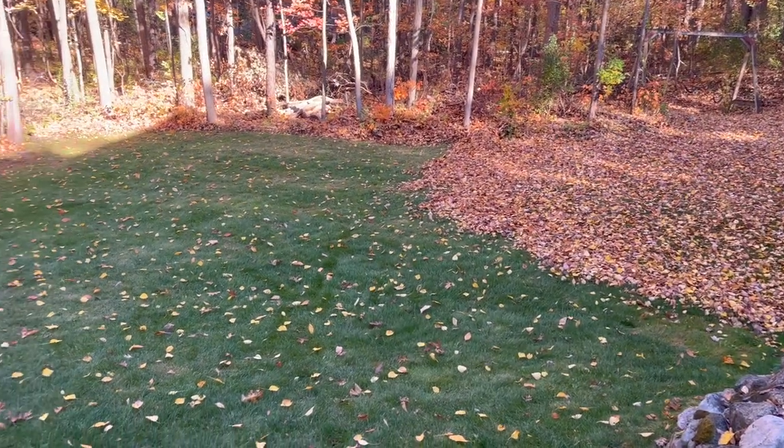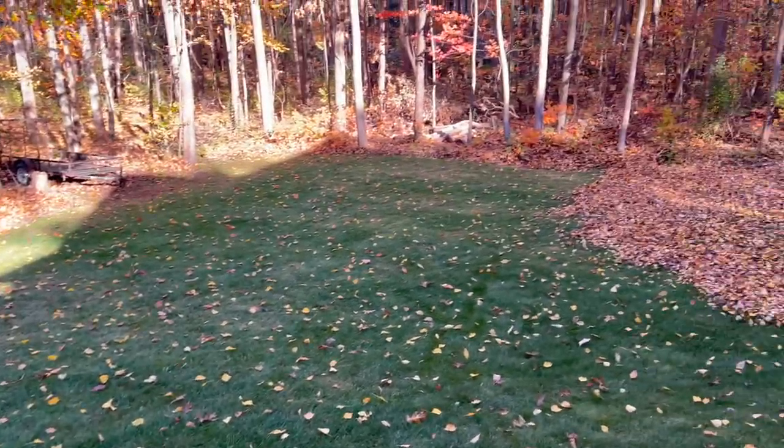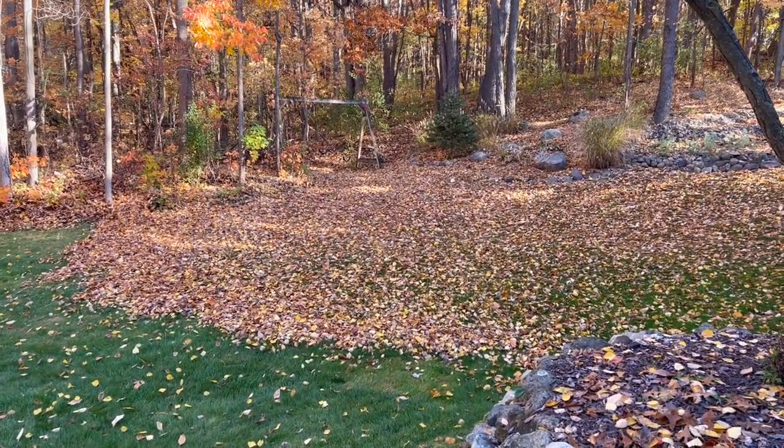Well, my time-lapse cut out on me, but you can see it's a losing battle — it's filling back in every time the wind blows. Let me set back up and we'll continue with the time-lapse.